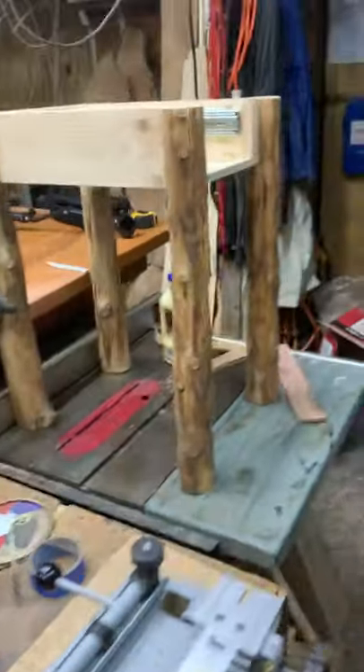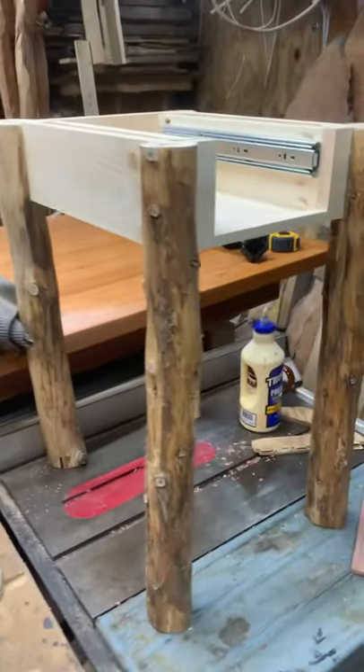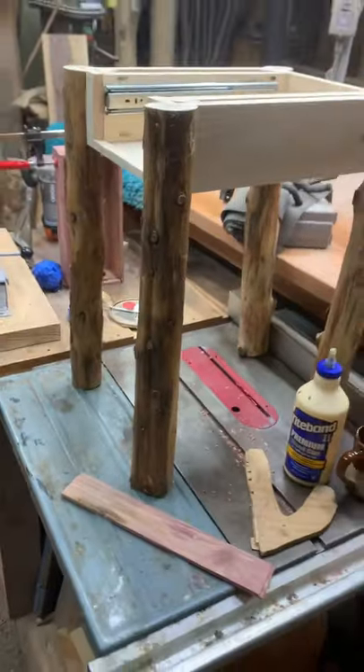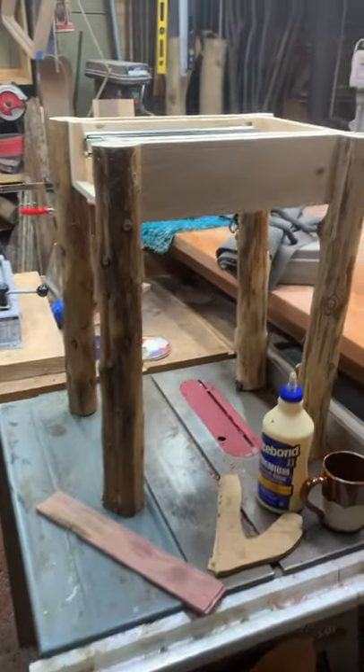We still got to do a lower shelf, which we're going to do out of that piece that also has some epoxy and stones. Be sure to follow, guys — you don't want to miss this project when it's all done. I gotta go get some dinner. I'll see you guys later, have an awesome day, bye!